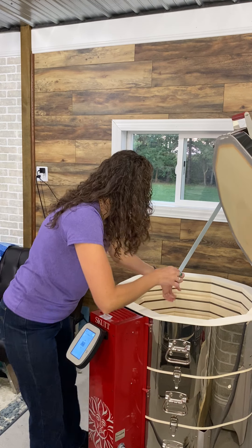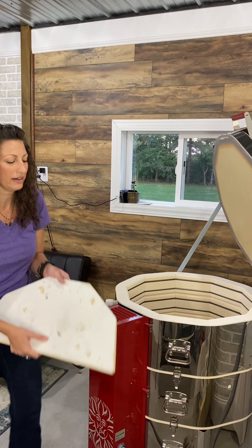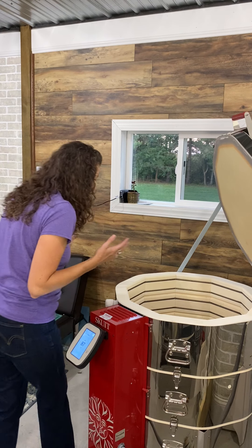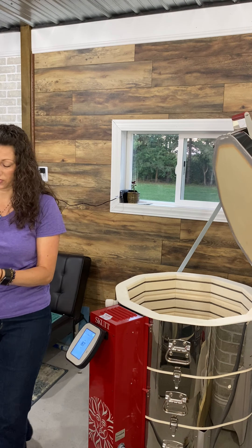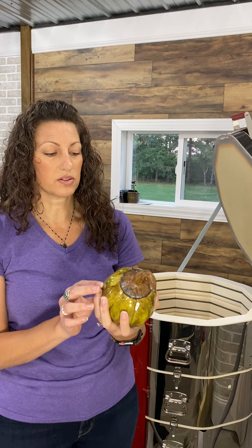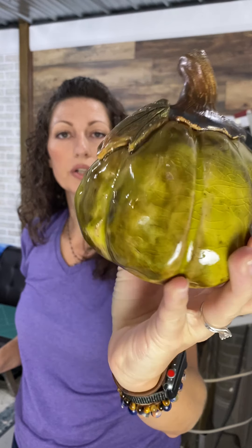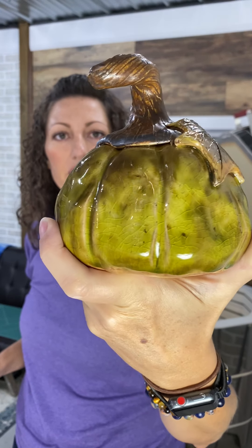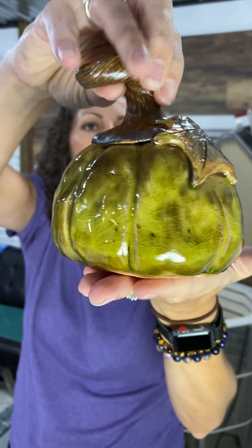I never remember what cubby my stilts are supposed to go in — when I go to load my kiln again I'm searching for the tall stilts and end up finding short ones. I think I need to just re-label them. I can hear my stuff pinging just a little bit, which might be because I opened the kiln when it was still just a hair warm, or it's the glaze not fitting the clay body that I'm testing out.